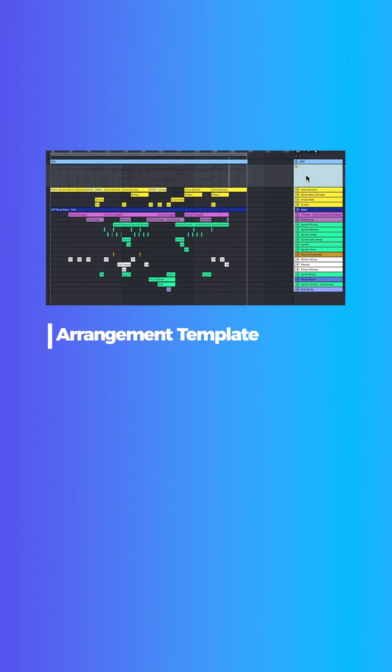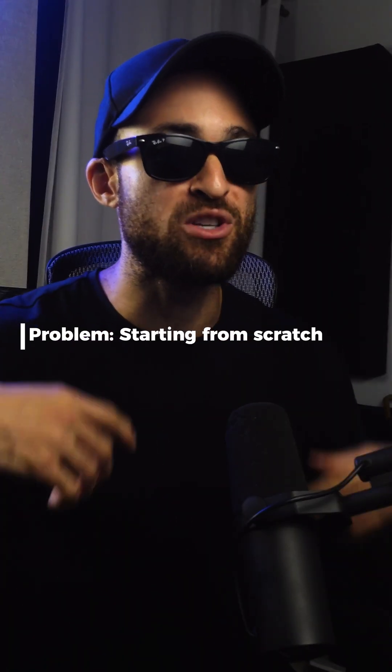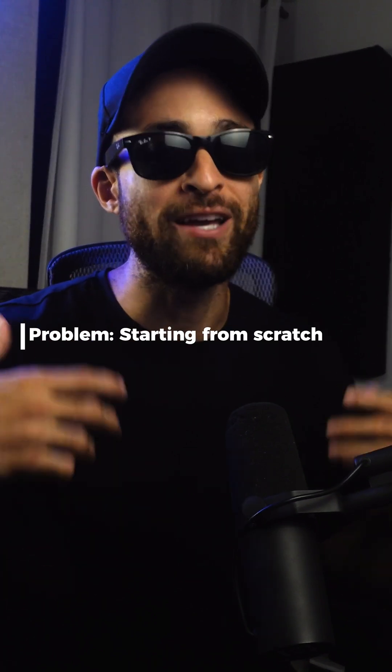Once you have mapped out an arrangement using a reference track, you can save it as a template and drag it into any project. I've been teaching this exact method to my students, and it's one of the fastest ways to speed up your workflow. The problem with arranging is that every single time you start a new project, it feels like you're reinventing the wheel. You get stuck on looping ideas, second guessing where it should go, and wasting hours instead of actually finishing music.